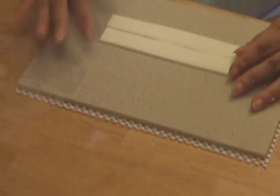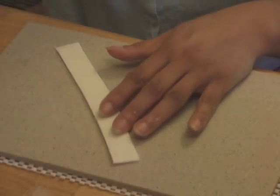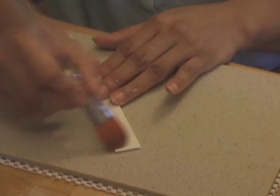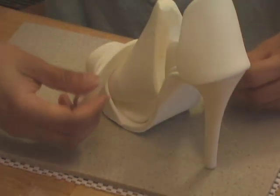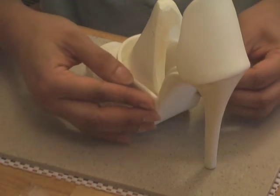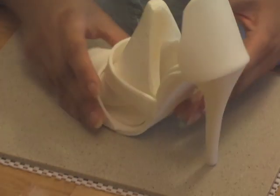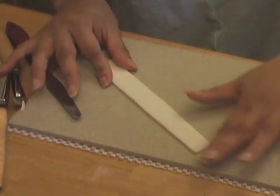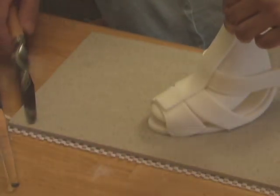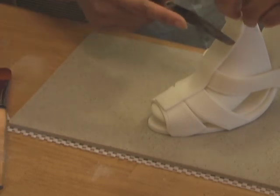Cut two straight strips of gum paste about an inch in width and 8 inches in length — these are not in the pattern kit. Add stitching details on both sides. Moisten the contact points of one strip and attach it right above the second strap. Completely moisten the back side of the other strip with gum glue and attach it to the middle of all the straps, extending to the top of the former. Cut the excess gum paste with a palette knife depending on how high you want to position your ankle strap, and leave it to dry for a couple of hours.